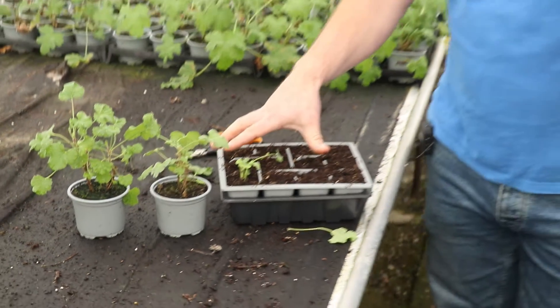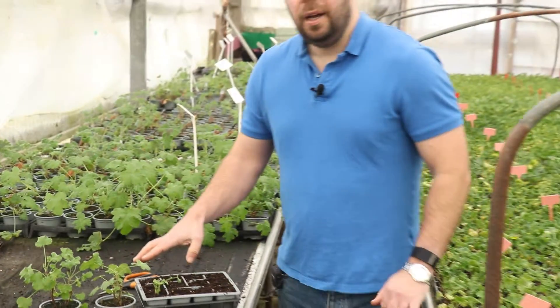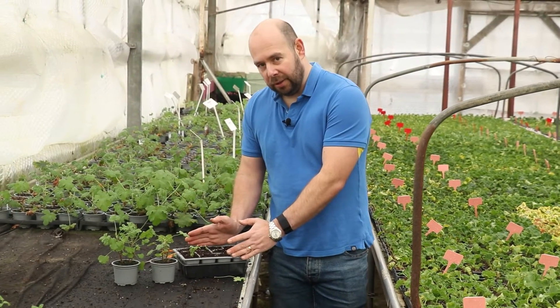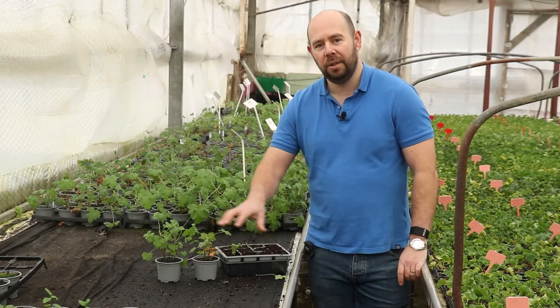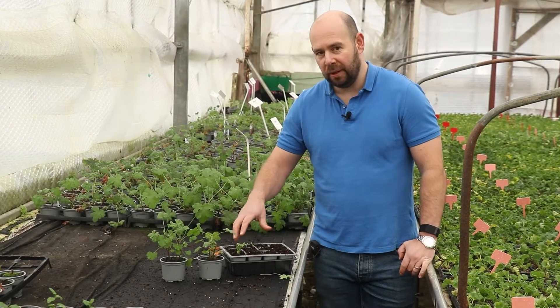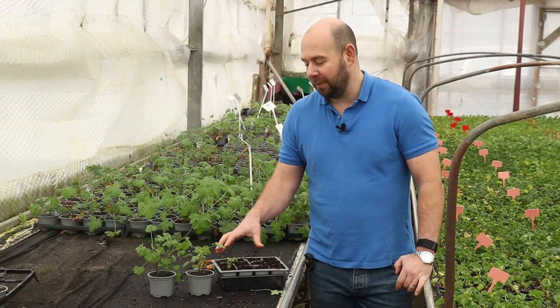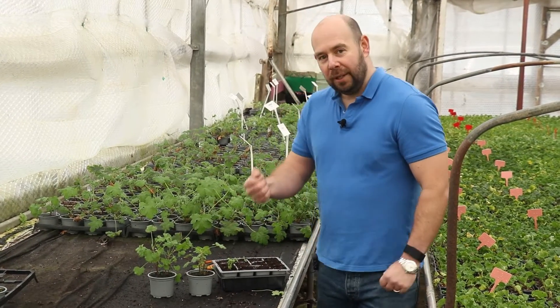The interesting thing about caring for these in the short term is that I'm not going to cover these. We don't want too much humidity around the leaves. We still want the compost to be nice and damp, but not too much moisture around the leaves.